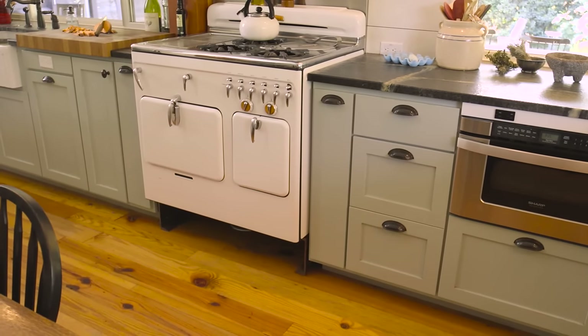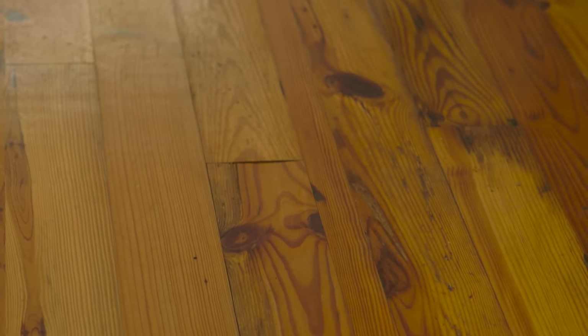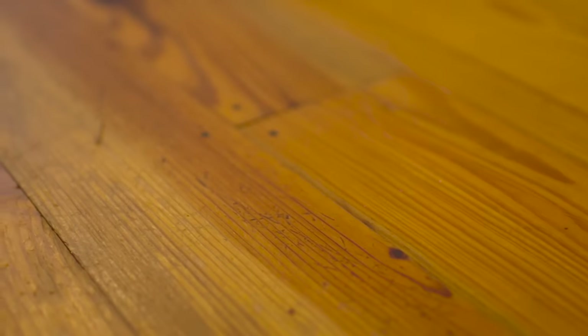Next, I want to talk about the reclaimed pine floors in this kitchen. We were able to find beams from a warehouse that had been taken down in Austin and saw these into a wide plank floor. I love pine — as pine ages and wears, it gets better and better. It really gives this new house the look and feel and soul of an old house.